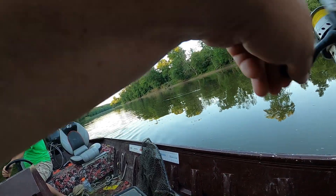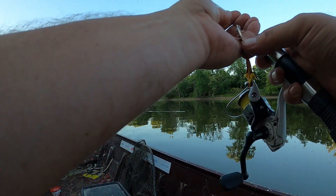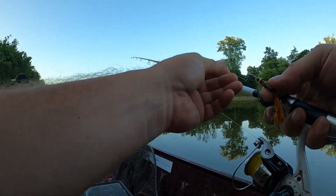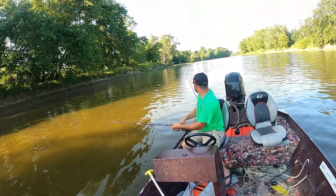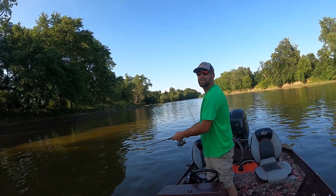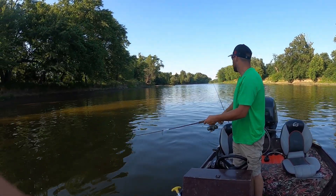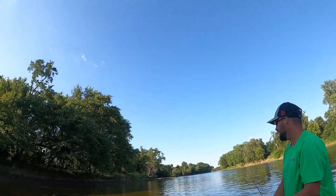I lost him again! Let me check these hooks, boy. I got a lot of fish in there. Only got one in. Big drum? No, it's just a slow head shake here and there — it's not going crazy.